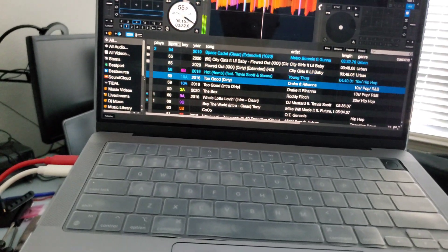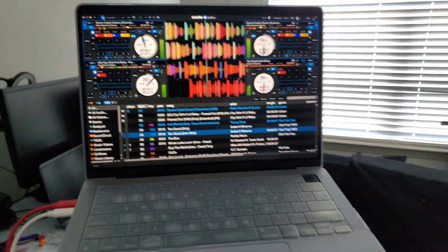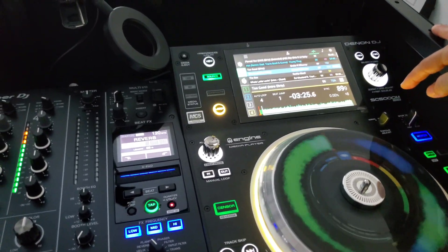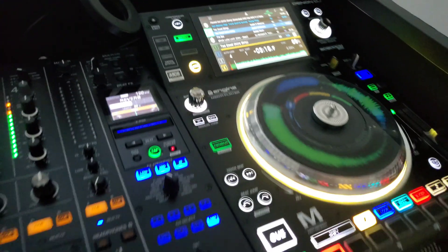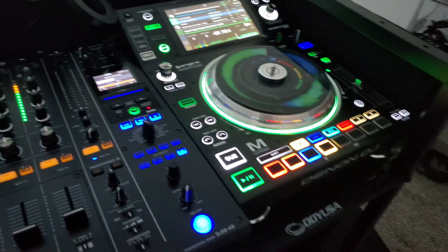I'm guessing if you go to layer two, that is deck four on Serato. Let's see — play that, and boom, yeah! So that's how it works with the SC5000s or multi-layer media players. You can go back through your layers and actually have four-deck control with just two decks.